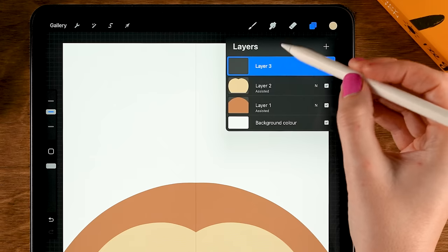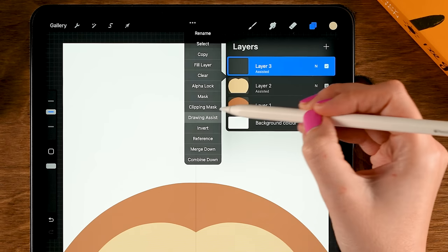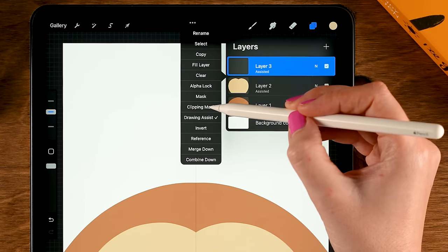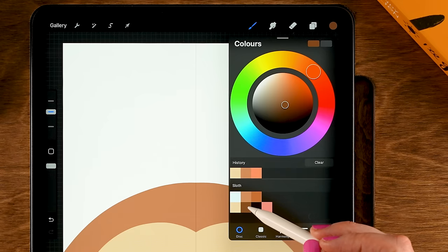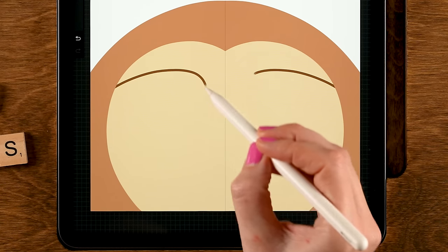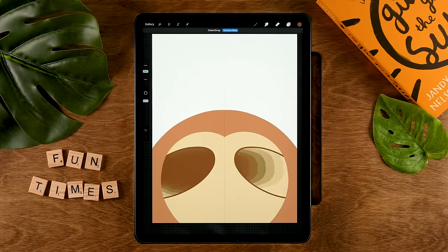Again, we'll make a new layer — tap the plus, then tap this new layer, turn on Drawing Assist so we can use Symmetry. Then tap it again and turn on Clipping Mask, so that whatever we draw, it'll only show up on this shape. For the color, use the second color in the second row, and then create a shape like this. Make sure it's closed, and then drag in the color.